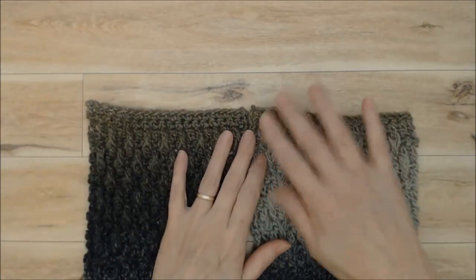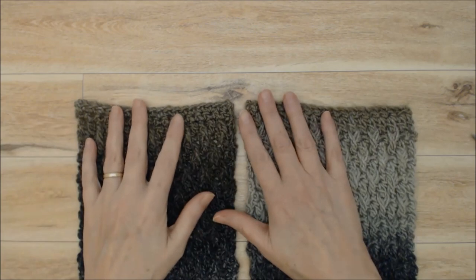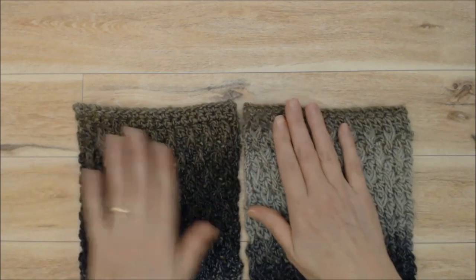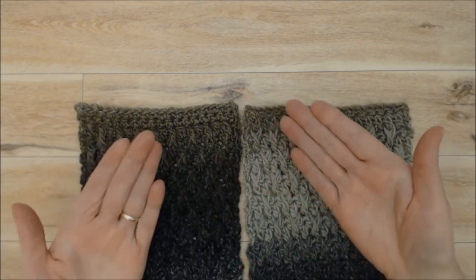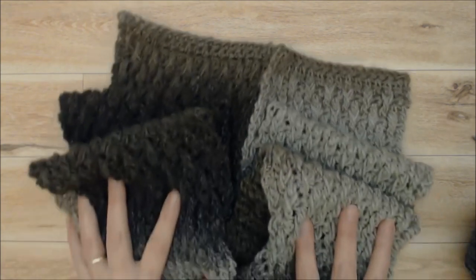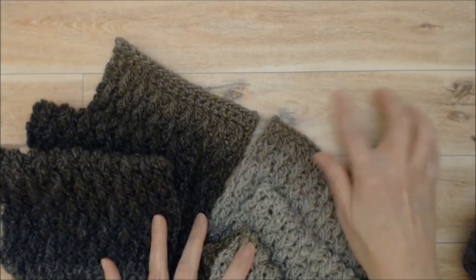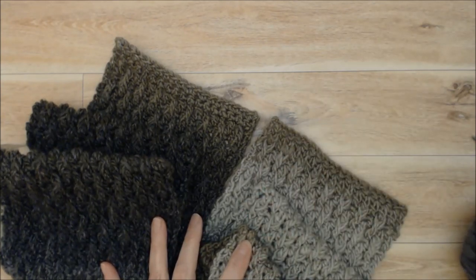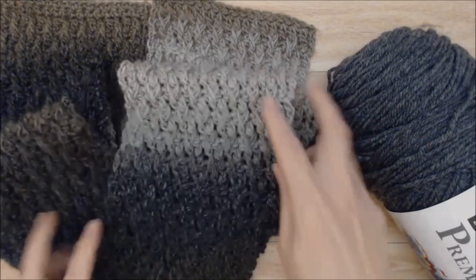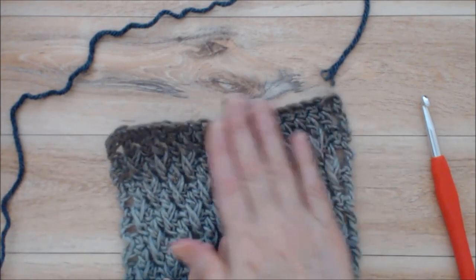You can block the scarf in two ways: wash it by hand, lay it flat to dry and stretch it out, or use a hand steamer — that's what I always do. At this point your scarf can be finished as it is — it's a beautiful scarf just as is. However, you have options: you can add tassels, which would look really lovely, or you can crochet a border around using a complementary color from your self-striping yarn.